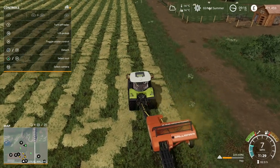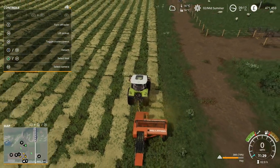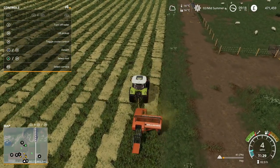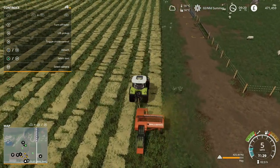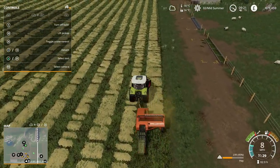It's going to produce these tiny little bales that I can pick up by hand - there we go, you can see the first one coming through. The loading indicator in the bottom right of the screen tells me that it's hay, so that is a good thing.